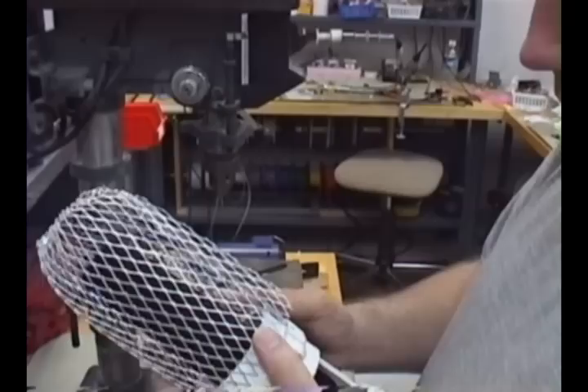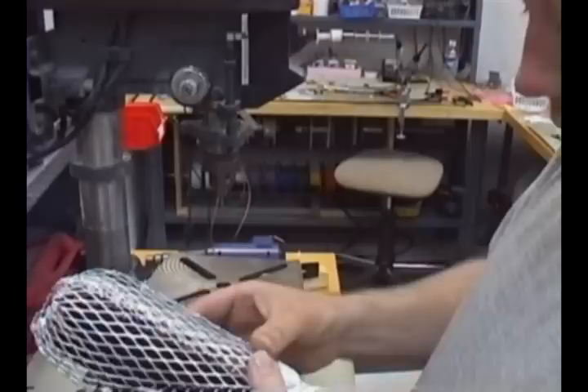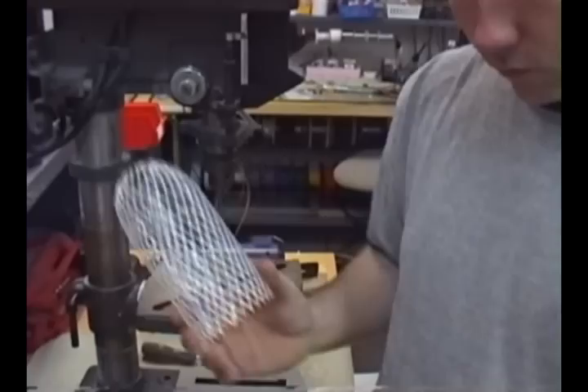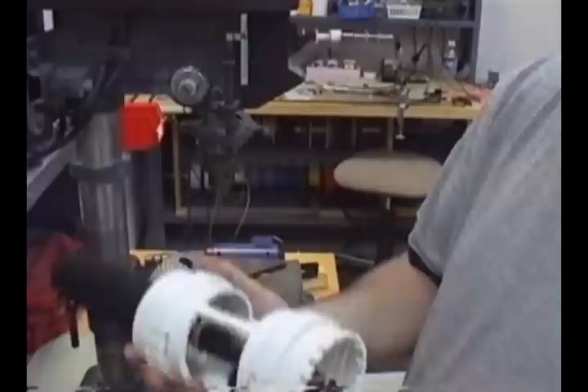Slip this over here, make sure it's the right length. Everything looks good. Of course this would be upside down like that — that's pretty much what you want. So I'm going to take this back part — actually I don't need to do that — and just pull that off, and I'm going to attach this.